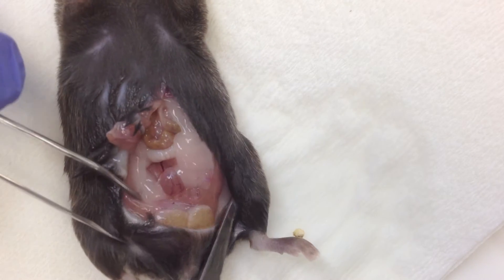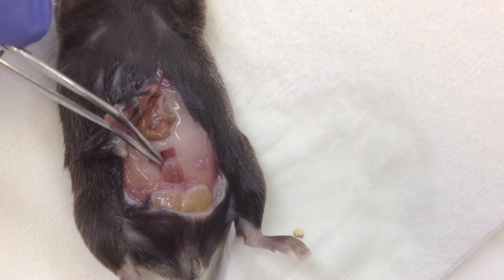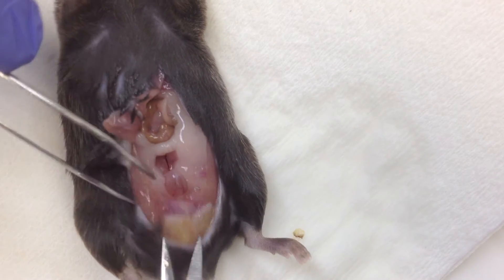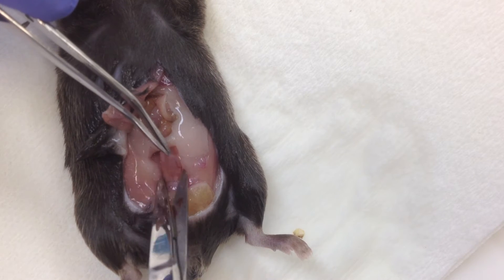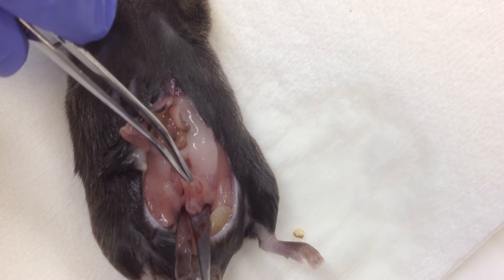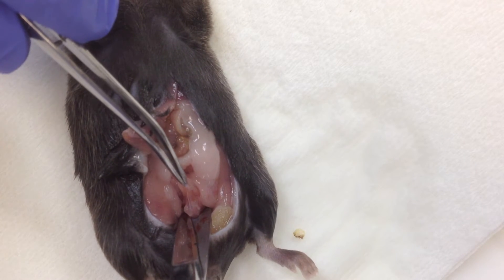Locate the bladder, which is as observed right here. What you want to do is insert the scissors on either end of the bladder, and as caudal as possible until you can hit the very base of the bone.